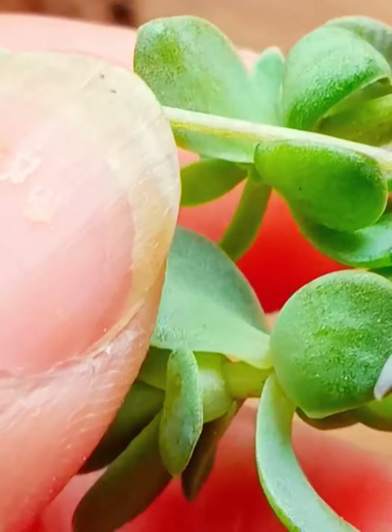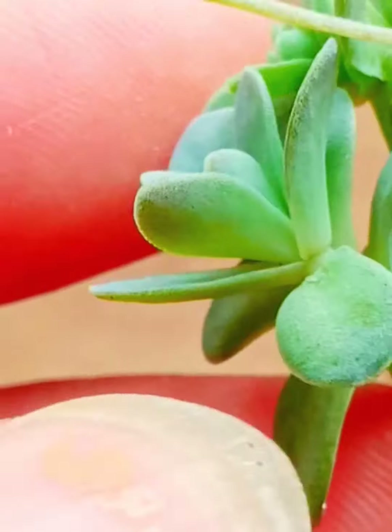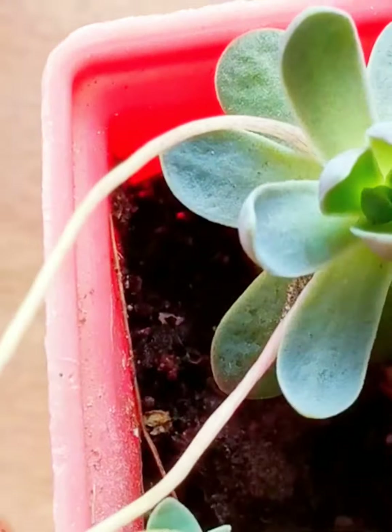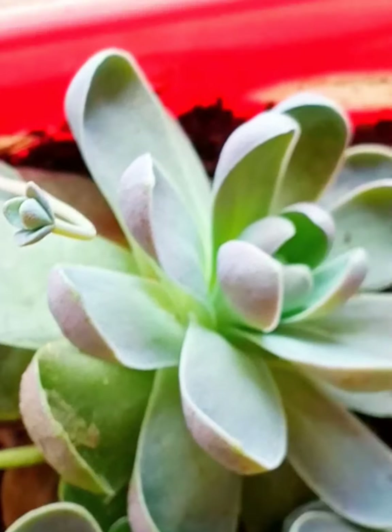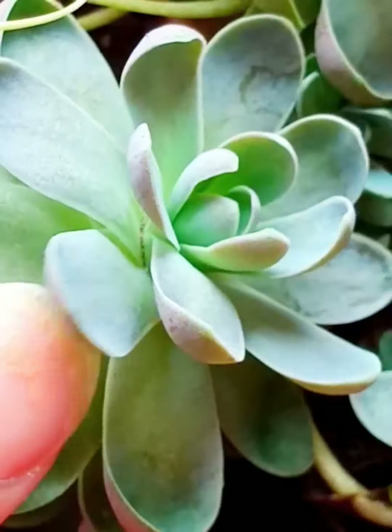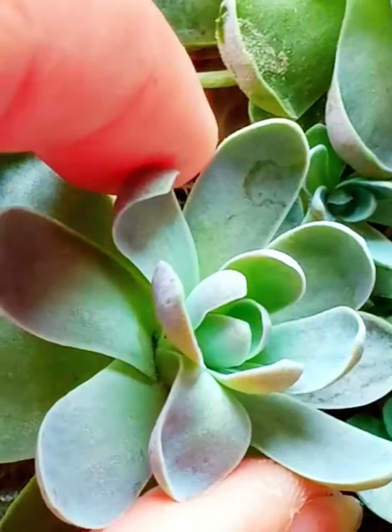It is absolutely semi-partial sun. When it comes to mixing the soil: one part of sand, one part of perlite, one part of vermi compost, and half part of garden soil — and I forgot to mention — half part of coco peat as well.